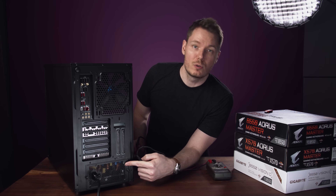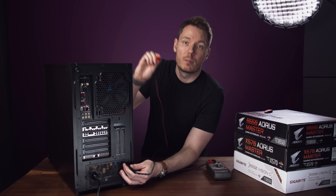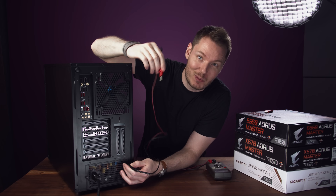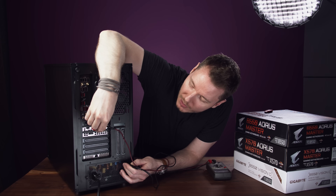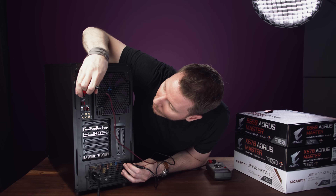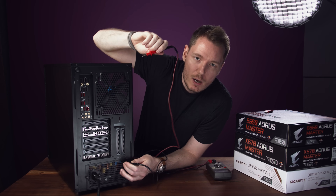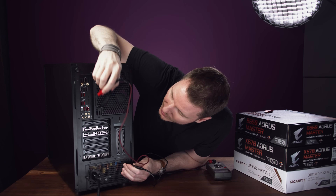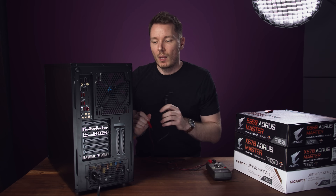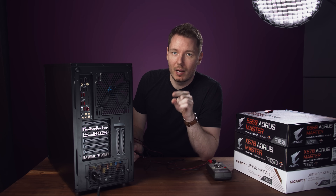If I touch one probe to one of these screws on the power supply, which should be grounded, and then touch another probe somewhere else — say, the back plate of the GPU, or the I/O shield around the motherboard, or the antennas — basically any of the ports attached to the motherboard, we get continuity. But what's strange is that if I turn the computer on, it goes away, whereas on my other computer it doesn't.